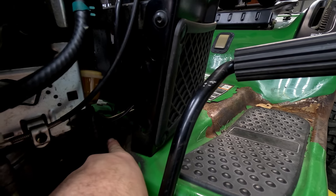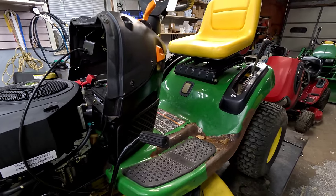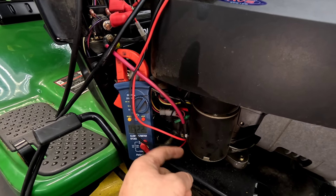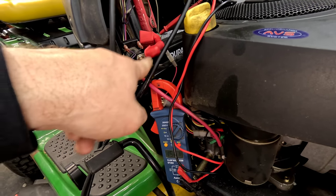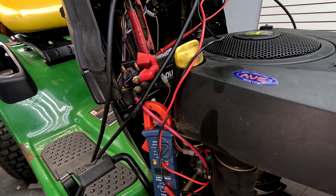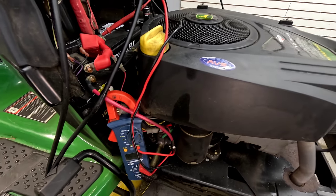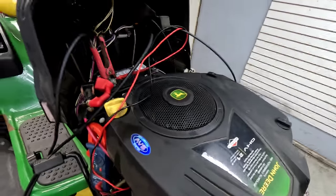The ground wire on this one is right here — follow the negative from the battery down to the frame, it's right up front. On some of the others, if the battery's in the back, they'll be attached to the frame in the back. I wanted to get a better view of the starter connection and the solenoid — all those connections should be tight, including the two smaller ones going to the coil of the solenoid. It looks like we're getting 15.18 volts — got it on a 40 amp charge.